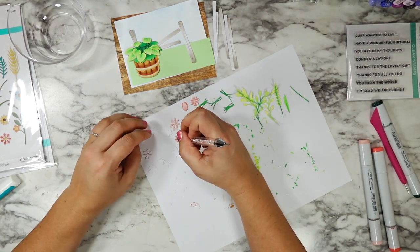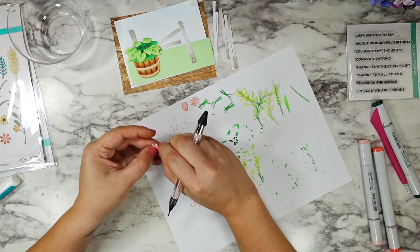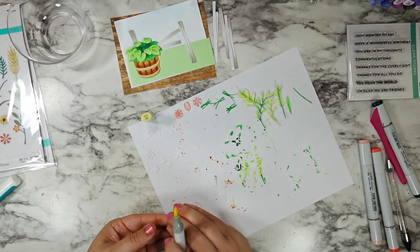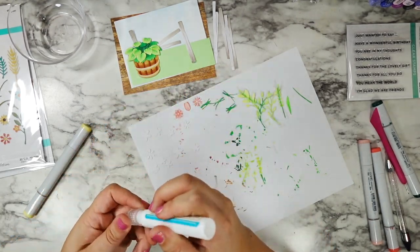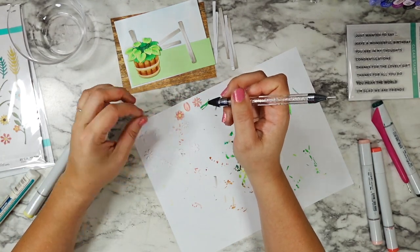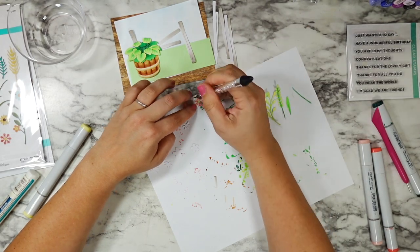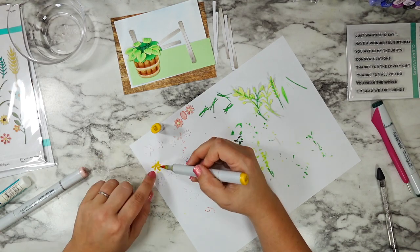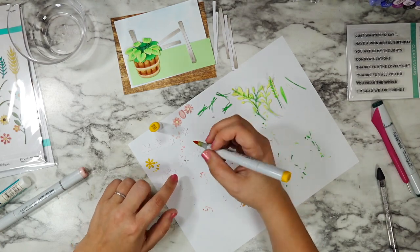I'm just taking my time layering my petals one on top of the other and then adding in the center section to each. I love how these really pale yellow and creamy centers — I think I went in with an E30 marker too for some of them — just love how the center section pops off of those brighter colors.